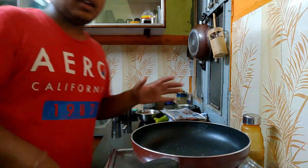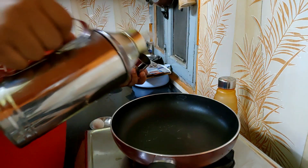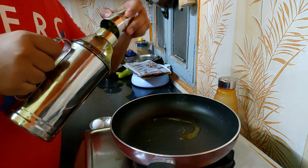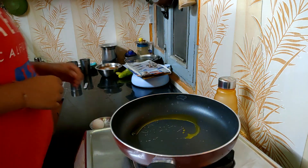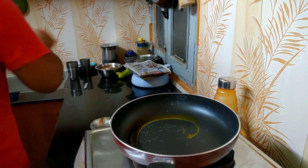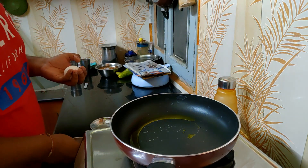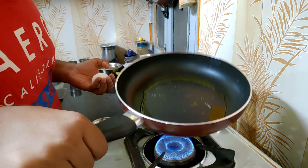Right now I'm heating up the pan and I'm gonna put some oil in it. You can take any oil — vegetable oil, olive oil, extra virgin or regular. Then I have my egg, and I'm gonna crack it right now and just spread the oil nicely.